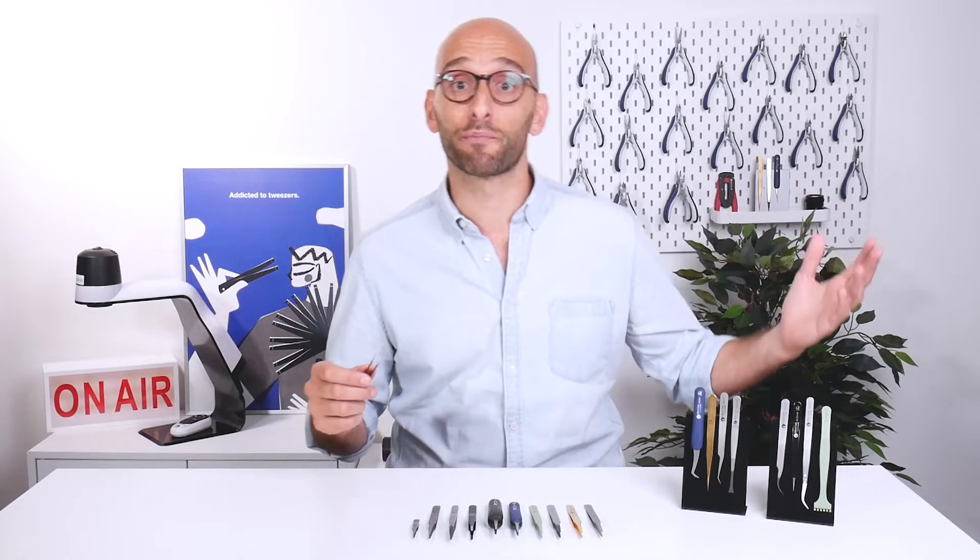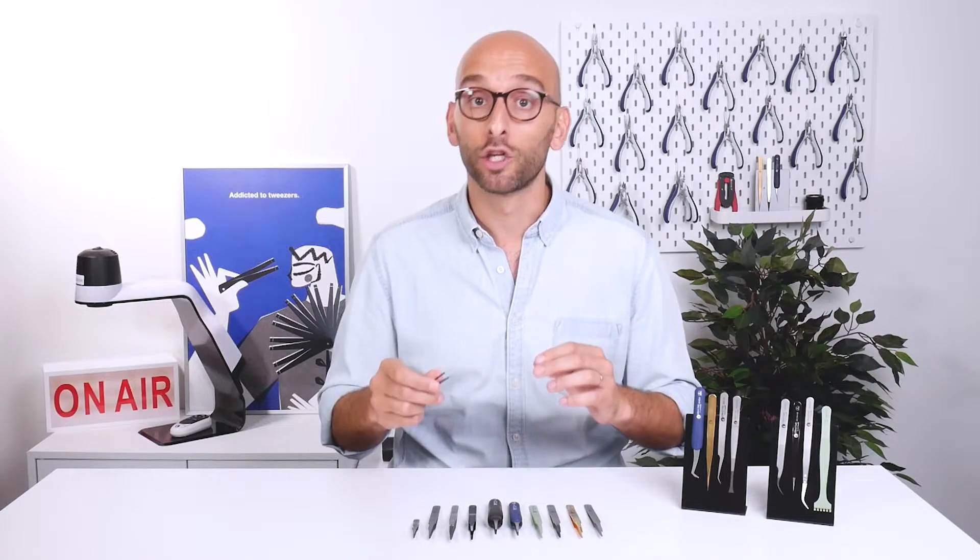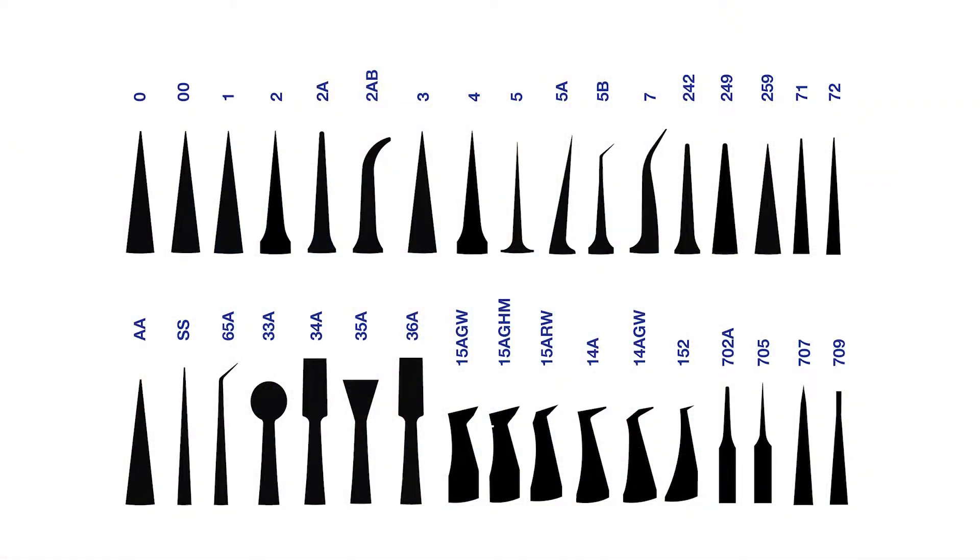Tweezers can be manufactured by different brands, made of different materials, and have different coatings, but if the tip style is identical, you will see with the naked eye that the tip shape and geometry is the same.